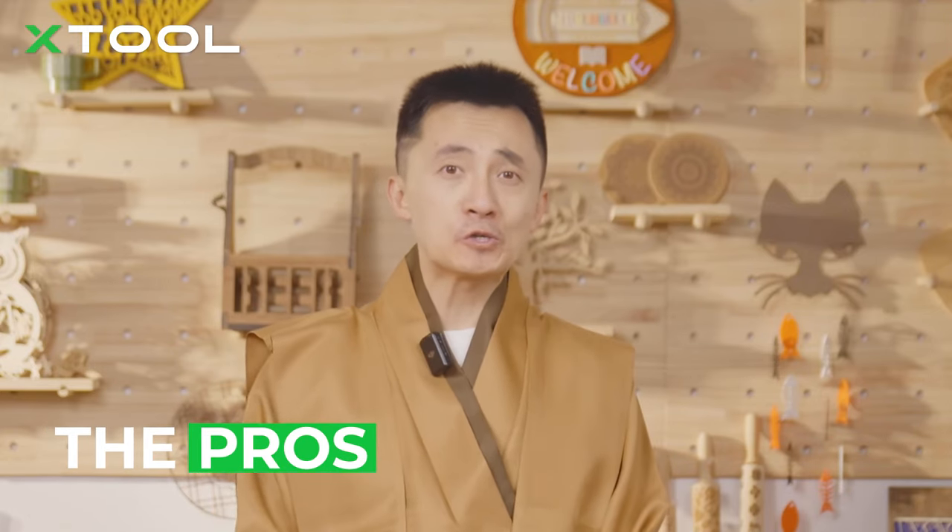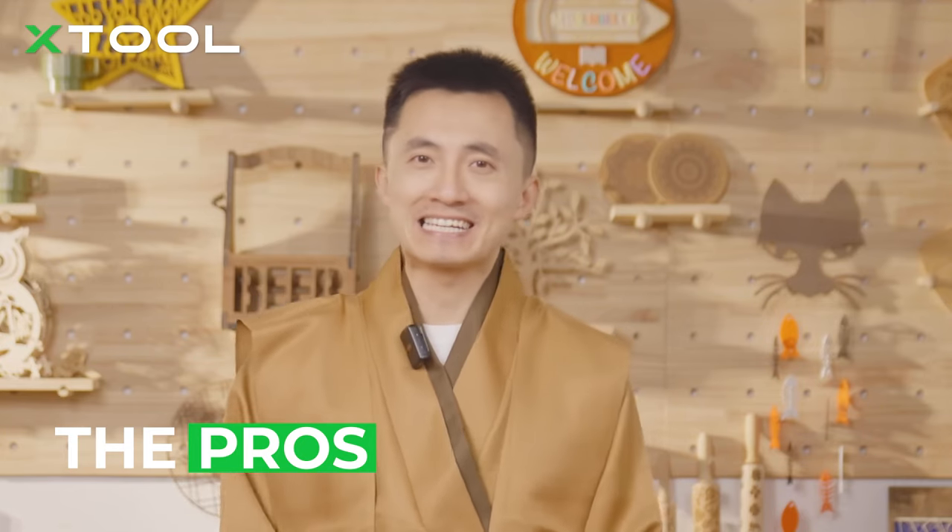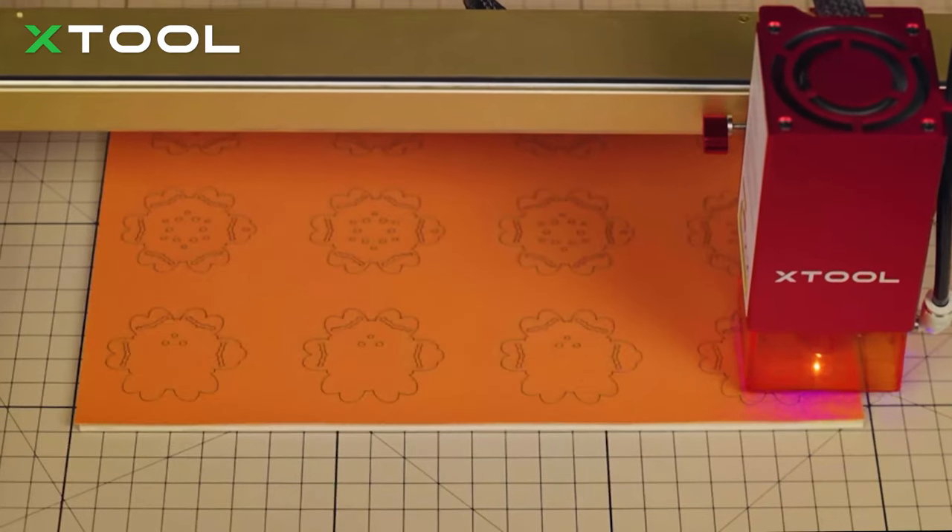About the pros of diode laser: firstly, the price is reasonable — it's much cheaper than CO2, Fiber, or Galvo laser. It's ideal for starting your laser engraving business. Secondly, they can cut and engrave a wide range of materials such as wood, leather, felt, cardboard, stone, as well as coated glass and coated ceramics.